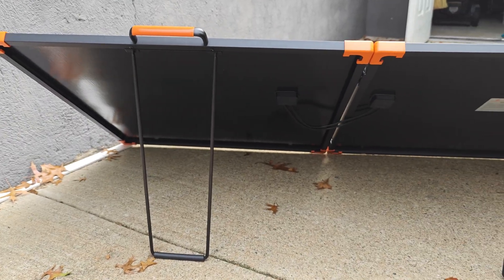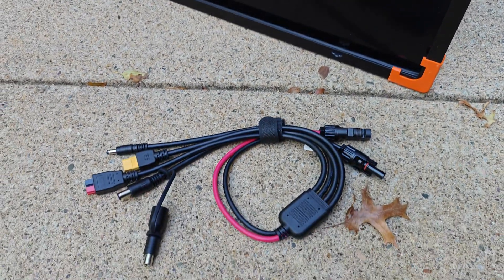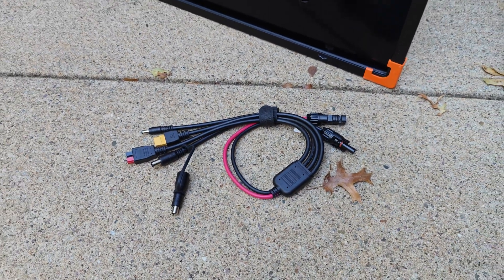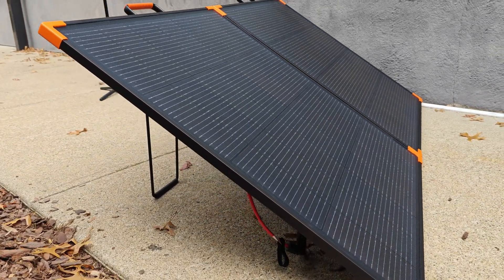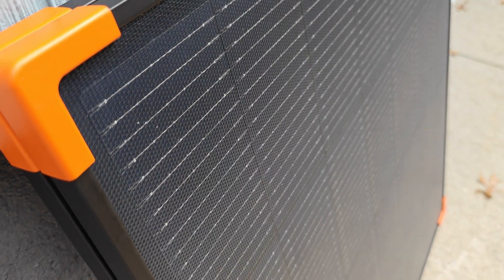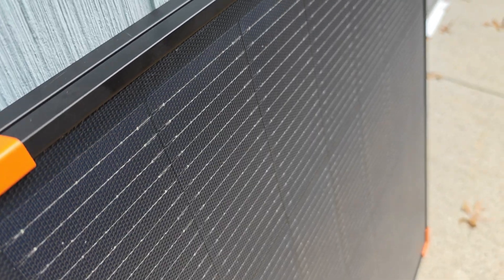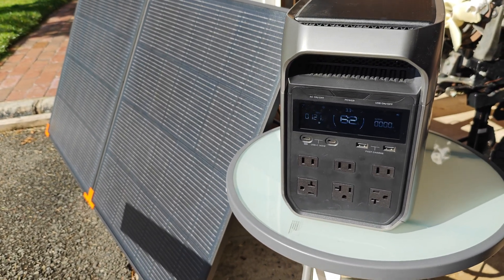This is really what enables this super convenient portable design. On the back side we have integrated kickstands. The connectors are standard MC4 with a provided adapter cable. When it comes to the solar cell technology, they're using the latest n-type solar cells, which are the most efficient, paired with a 16 bus bar wiring configuration that optimizes performance in partial and more challenging lighting conditions.